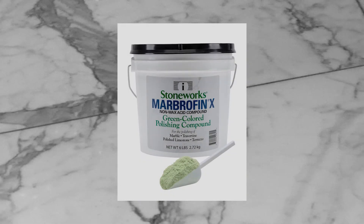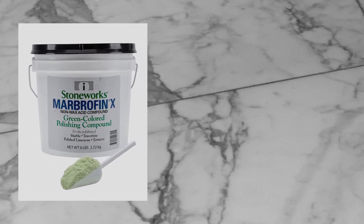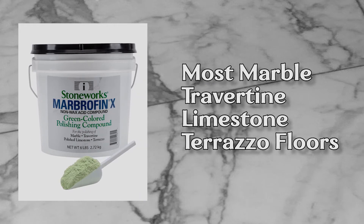Marbrafin X is a natural, non-wax compound for polishing most marble, travertine, limestone, and terrazzo floors.